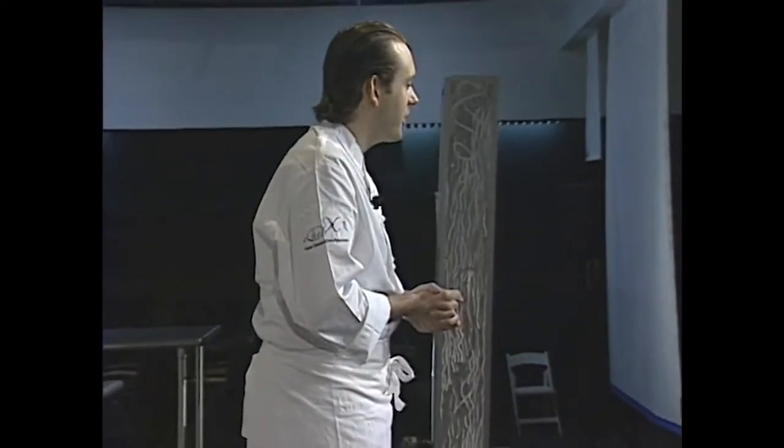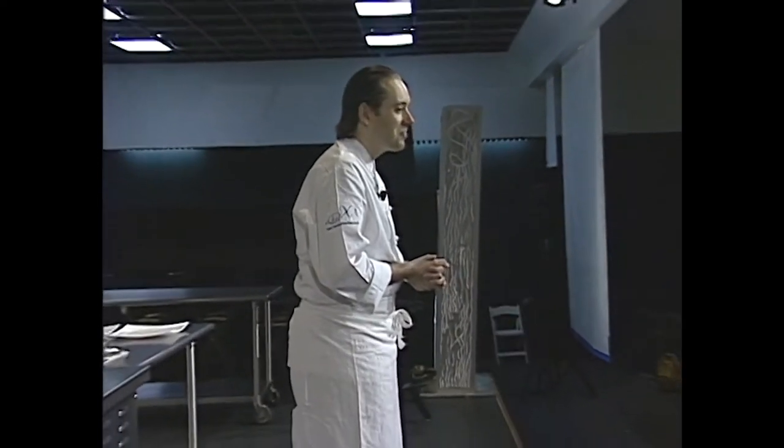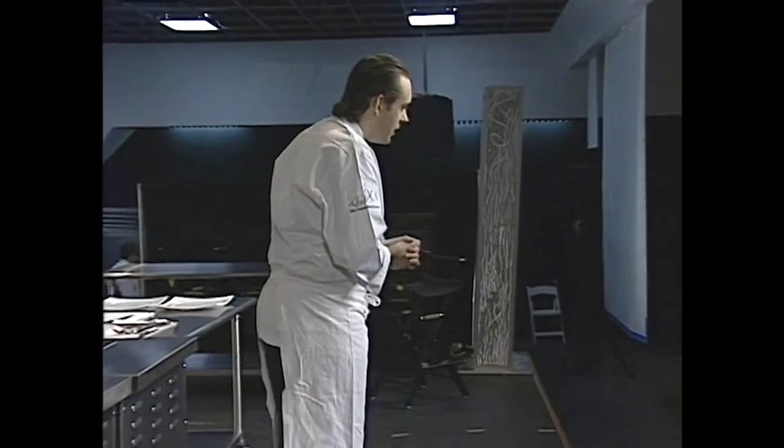Thank you very much. Good morning, everybody. So 'Artist to Artisan: The Role of a Chef' - that is the title of the demonstration today.